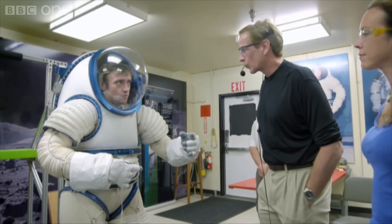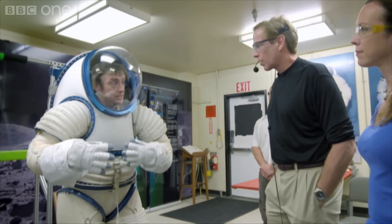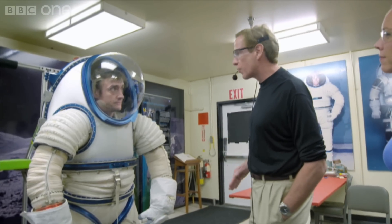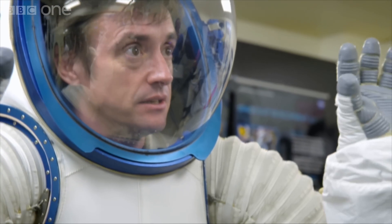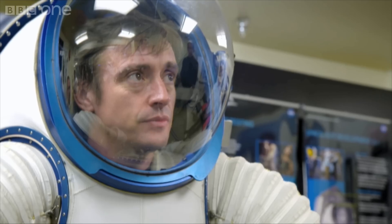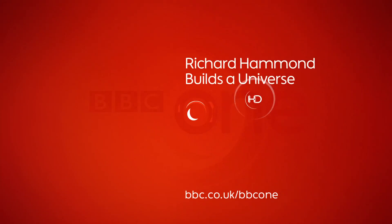Were I on Mars right now, the atmosphere on the other side of this suit would be very different. It's basically almost no atmosphere. As we stand here, we're at 14.7 pounds per square inch. On Mars, the pressure is roughly 10 torr, which is like one hundredth of this. What would happen to me if I didn't have this? You'd be dead pretty soon — you'd probably have a couple, three minutes, and then that would be it. Clearly, that's bad. Thank heavens for this thing, then.